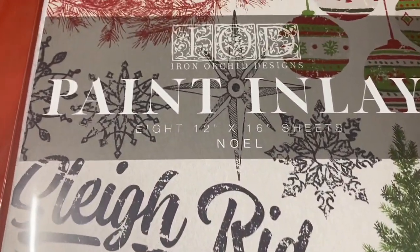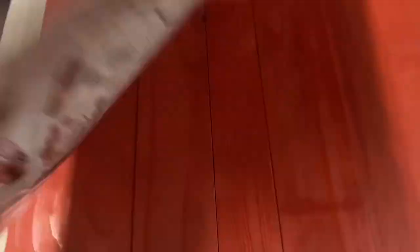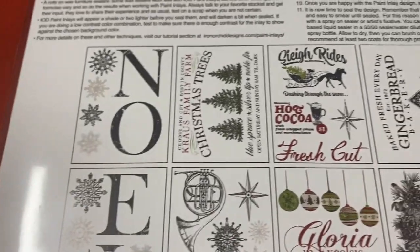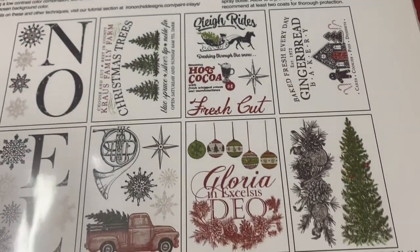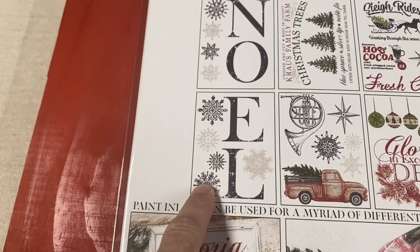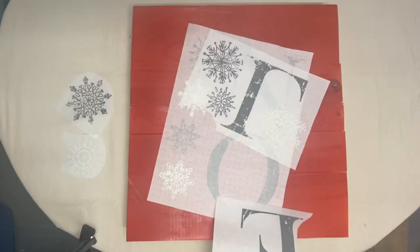For the first project, we're going to be using the Noel paint inlay. This has so many beautiful designs — it is eight pages of designs. I just can't even imagine all the projects I'm going to be able to complete and sell in my booth. For today, I'm going to go ahead and knock the biggest one out and use this Noel word.